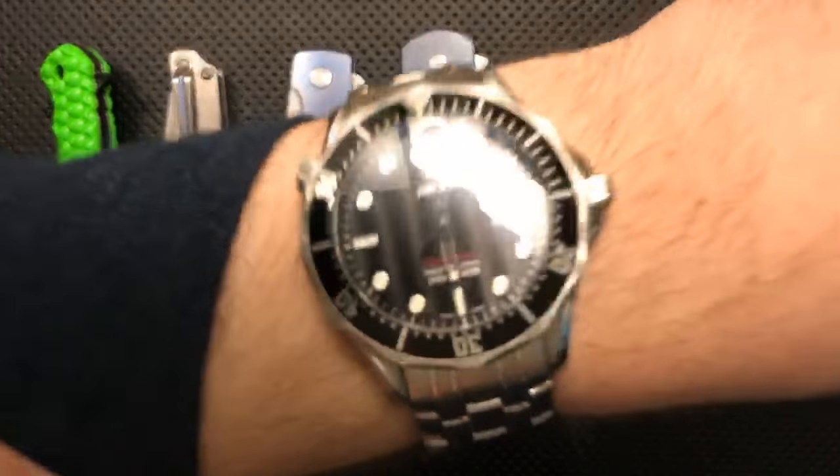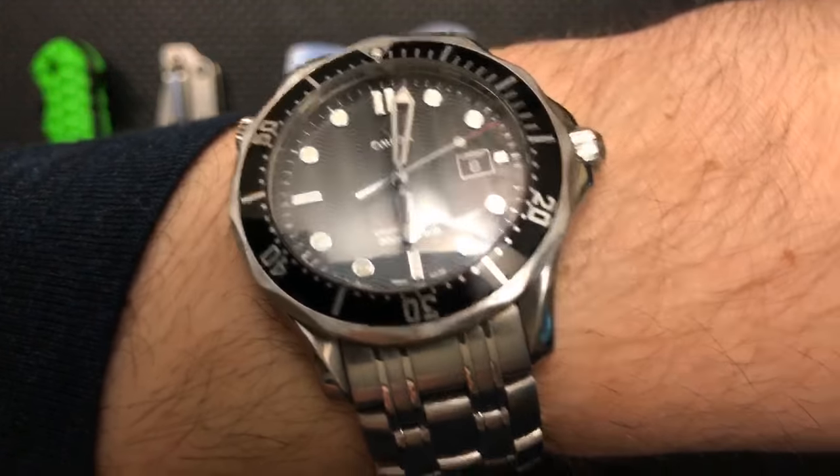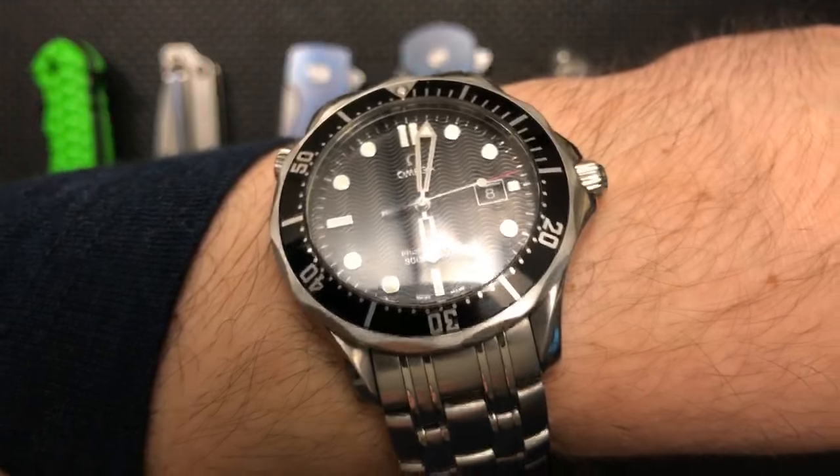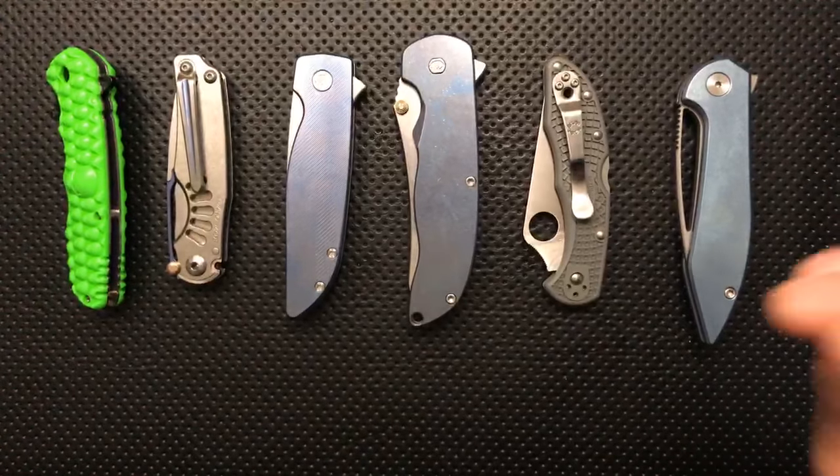Is the Omega mechanical? No — if you watch here you can see that it's ticking along perfectly accurately at 0.2 seconds per day. That's just a beautiful, beautiful thing.